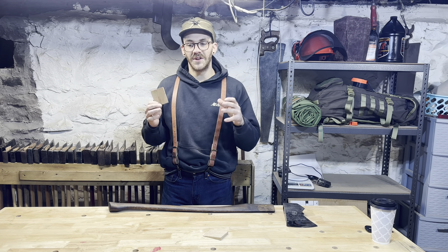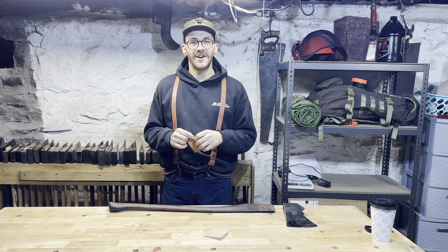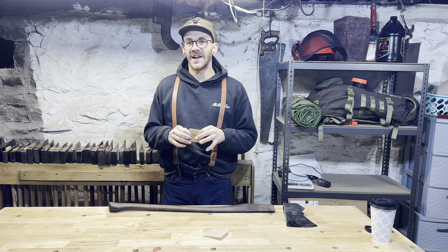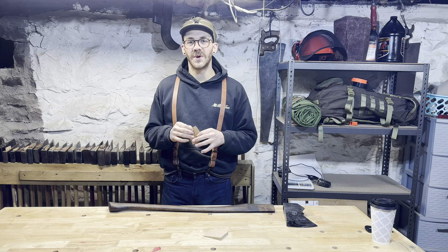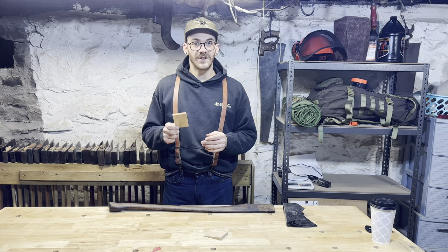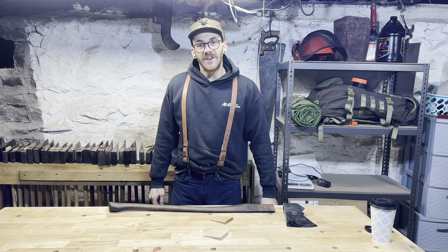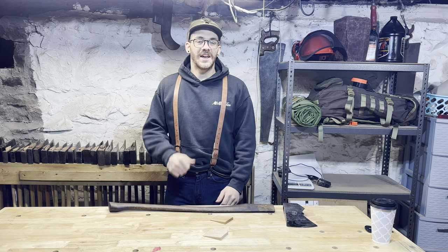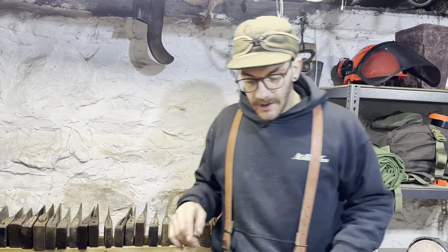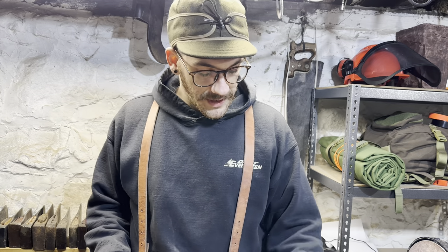We'll talk about how serious some of those things are and how not-so-serious some of those things are, and how important it is to tune the wedge for the hang — or is it more for aesthetics? Stick around through the whole thing. I'm going to keep this concise and to the point, but if you're a frequent flyer here at 940 Joey, you know I can turn a five-minute discussion into 20 minutes pretty quick.